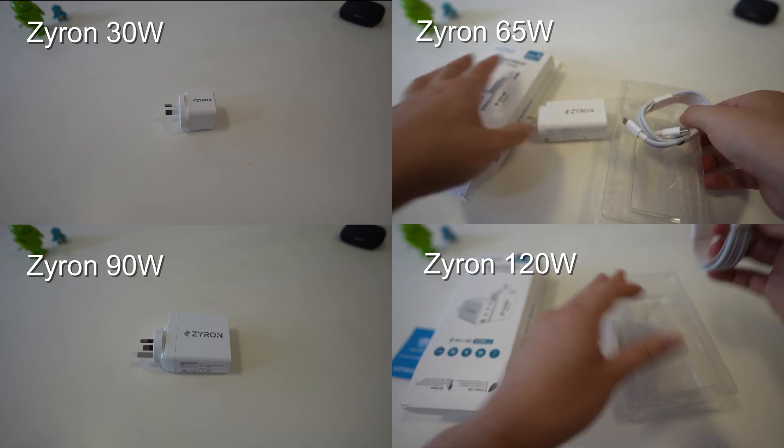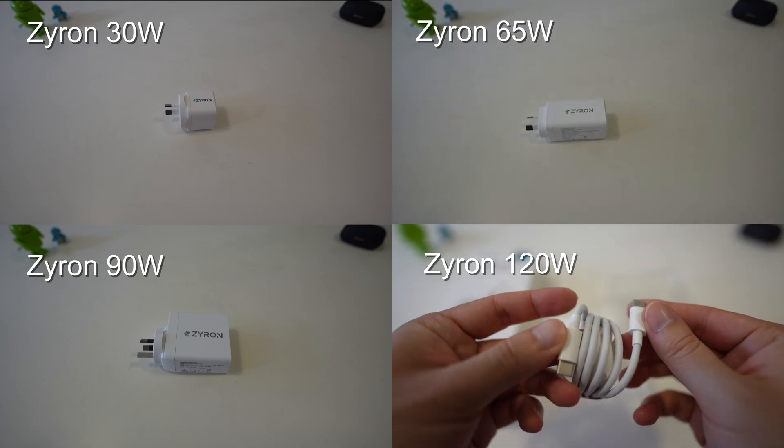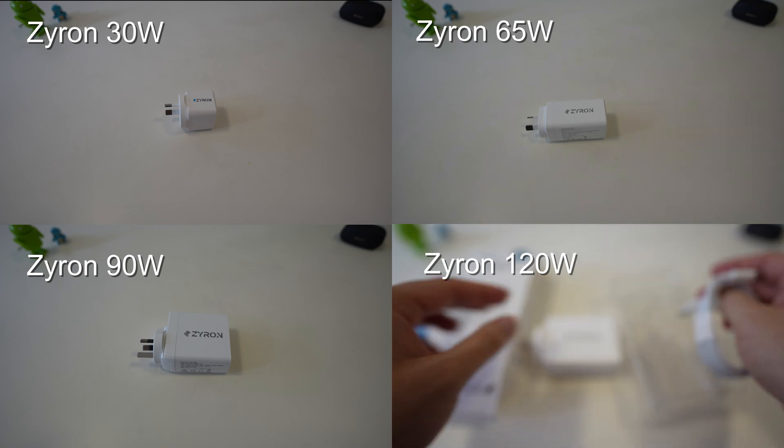Full disclosure: I was sent these chargers to review. I wasn't paid for the review at all, and I will be returning them once the review is over.